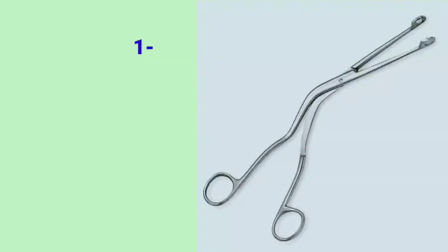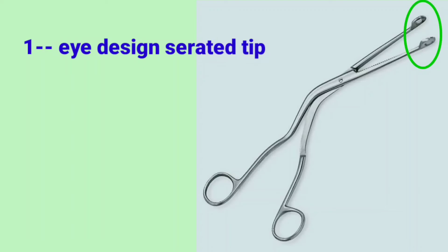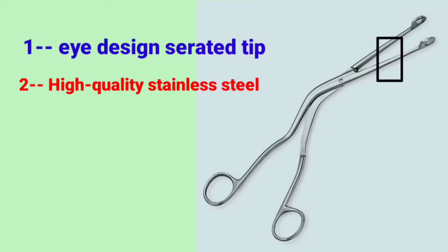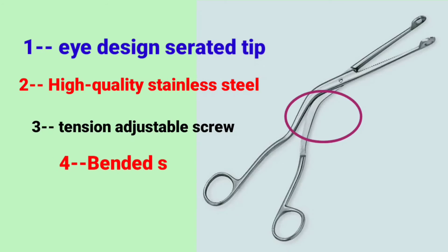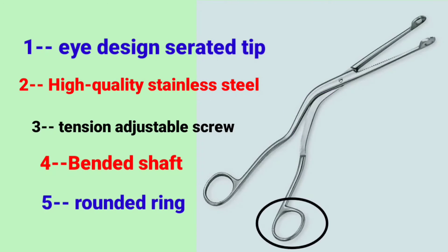It has five different parts. First is a serrated tip. Second is high-quality stainless steel. Third is a tension-adjustable screw. Fourth is a bended shaft. And fifth is a rounded ring, that you can see in the picture.